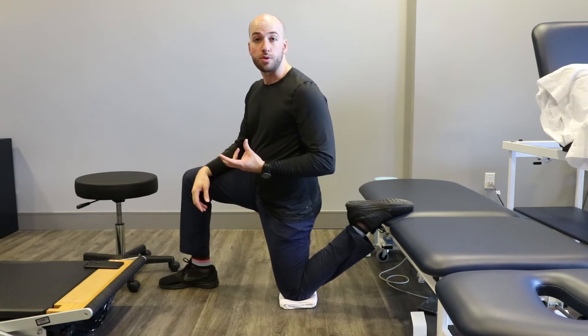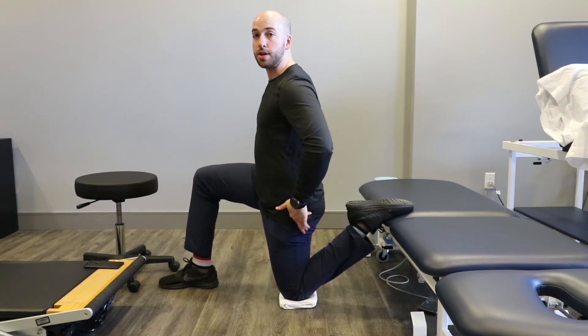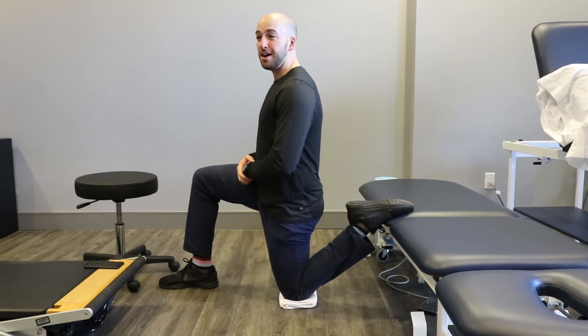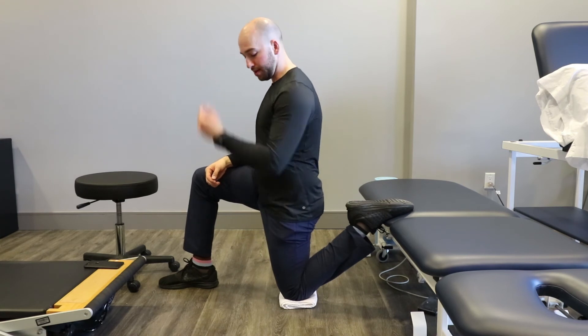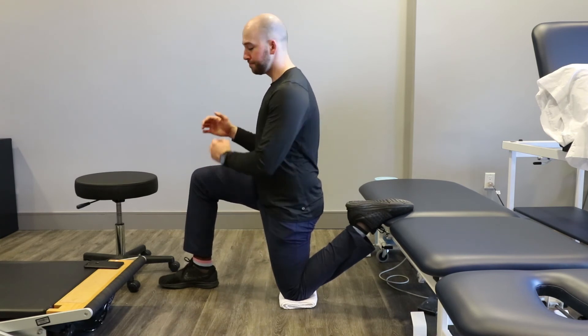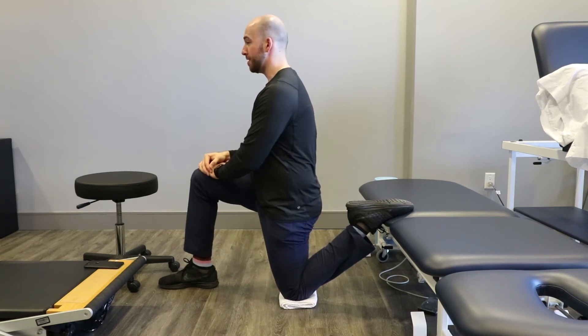Once you get there, that's when the real work starts. Nice and tall, make sure you have the posterior pelvic tilt. Squeeze as hard as you possibly can — down to the table, bringing this knee up. Try to even squeeze your abdomen as well, so nice and stiff.